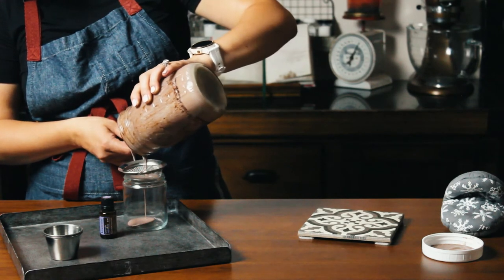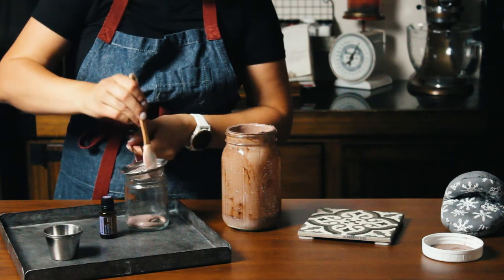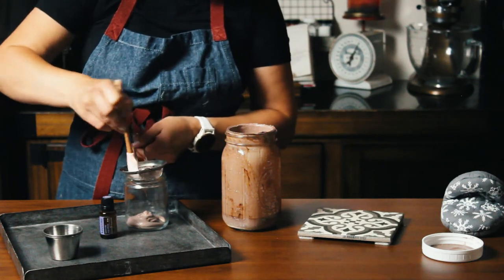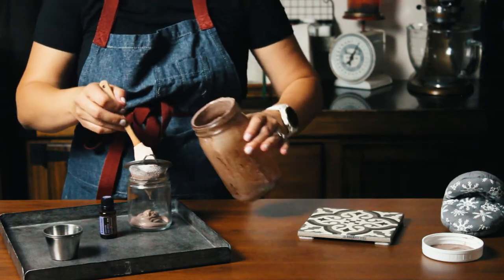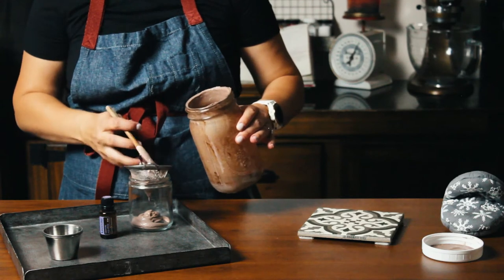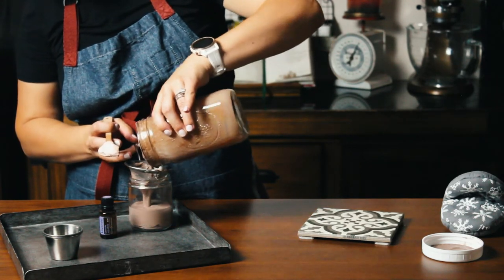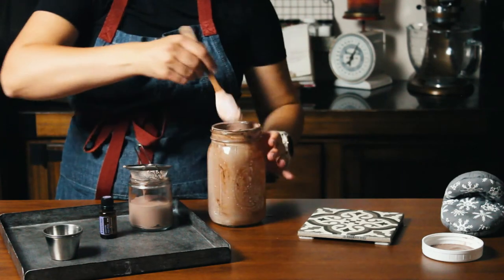The mixture will start to cool and thicken the moment it gets off the heat, so just move really quickly. If it cooled before you had a chance to move it to a storage jar, just microwave it for 10 seconds and it will be easier to transfer. Be warned that since you are working with butters and oils, you will have to clean the bowl, the spatula, and the jar really well to get everything off.